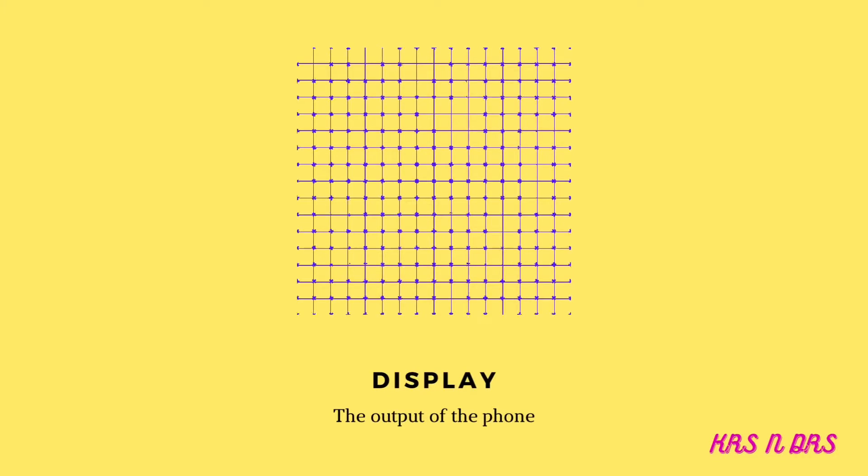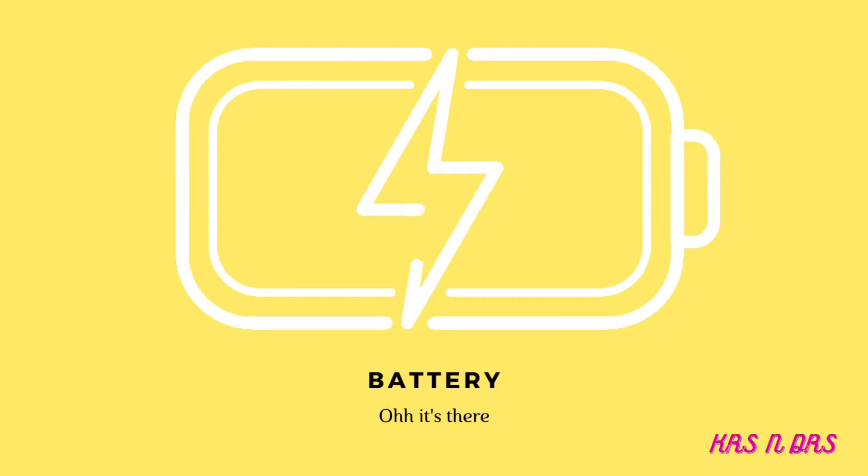Now let's talk about the bigger guy — the S22 Plus. You are going to get a 6.6-inch display with the same panel. The brightness has been upgraded to 1750 nits, which is a really nice and big brightness. The battery is 4500mAh. There's no charger in the box again, with a 45W max charging capacity.